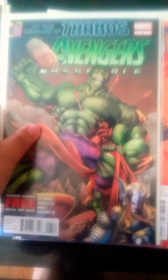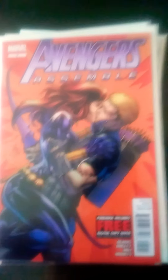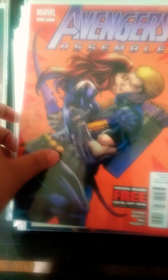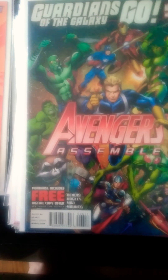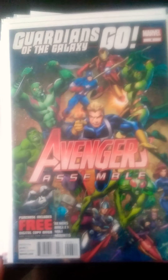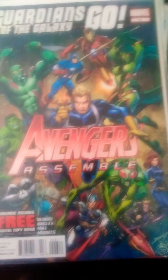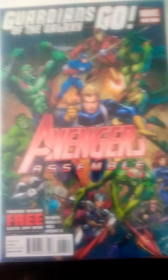Avengers Assemble number 4 with the Command to Thanos. Number 5 — Black Widow kissing Hawkeye. Guardians Galaxies, go. Avengers Assemble number 6 — Avengers and Guardians team up against Thanos.